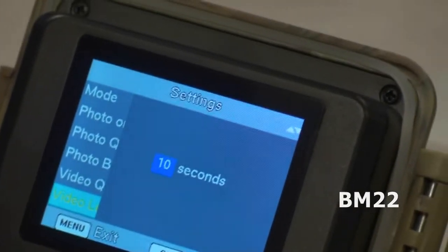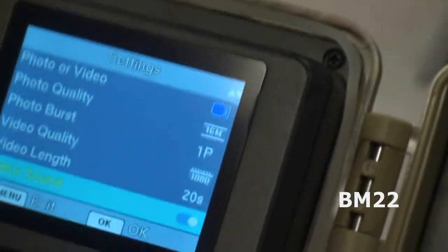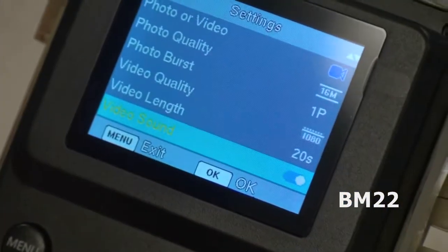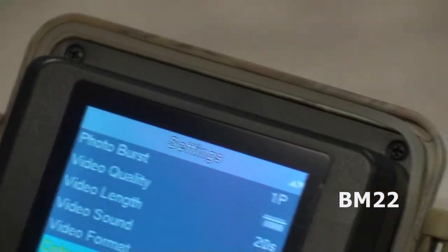Set the time and date. Name the camera — you only have four characters, so if you name it BM-22 and you have multiple cameras, you can't differentiate with one, two, three, or four — you only have four characters. Set a password; we have passwords on them but they're all the same. And don't forget to format the card — if it's a used card, you're going to lose all the data on it.